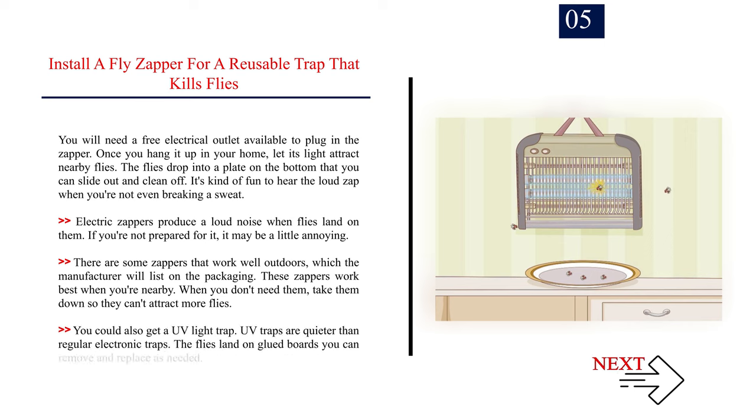Number five: install a fly zapper for a reusable trap that kills flies. You will need a free electrical outlet to plug in the zapper. Once hung up, its light attracts nearby flies, which drop into a plate on the bottom that you can slide out and clean. Electric zappers produce a loud noise when flies land on them. There are also zappers that work well outdoors. You could also get a UV light trap — UV traps are quieter than regular electronic traps, and the flies land on glued boards you can remove and replace as needed.